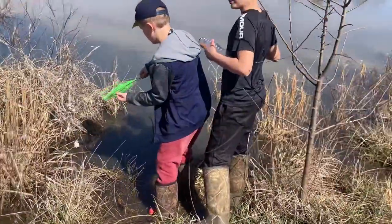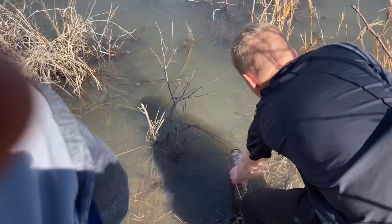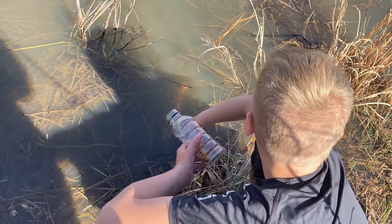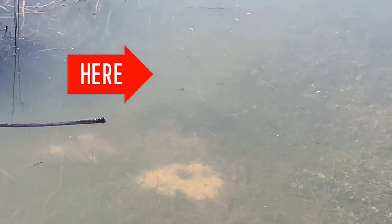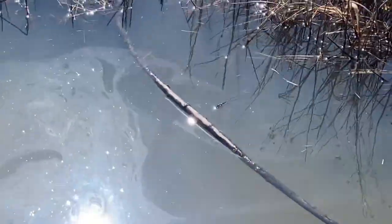This is where we decided to put the bigger trap. We got it to sink — that's good enough. We set this one up here. We saw a bunch of minnows walking in, didn't show you but there's a bunch of minnows right here. I took a closer look — they're not minnows, they're actually little bluegill. I don't think you can see them though.